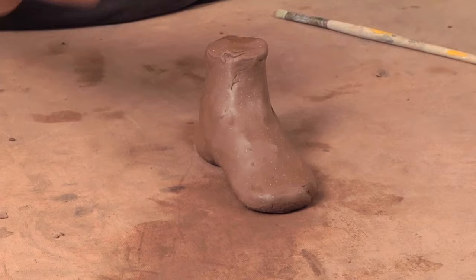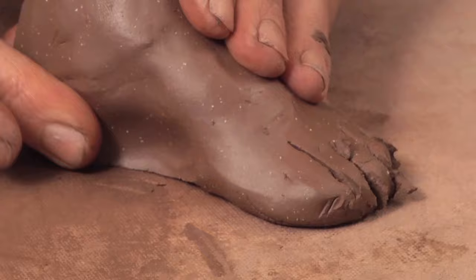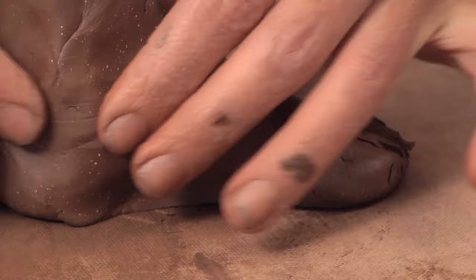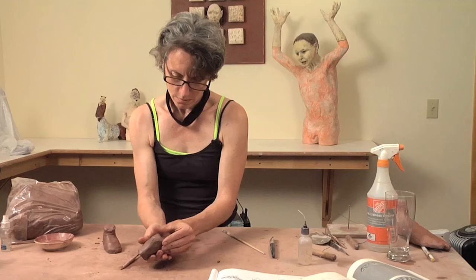We will simply cut the toes and then begin to sculpt those. You can think about the arch going into the heel — having your model out to look at, or anatomical drawings from books or studies that you've done in a life drawing class, would be very beneficial.